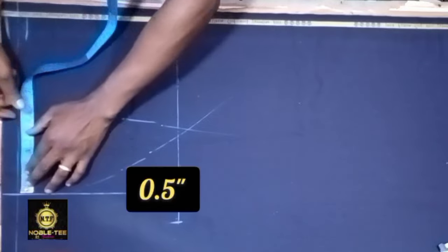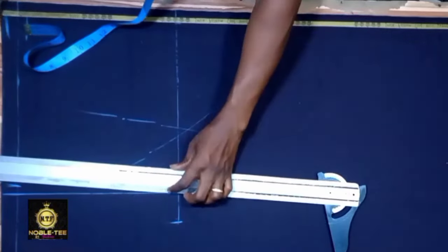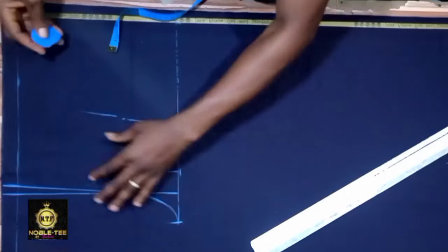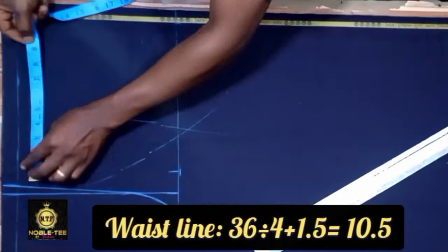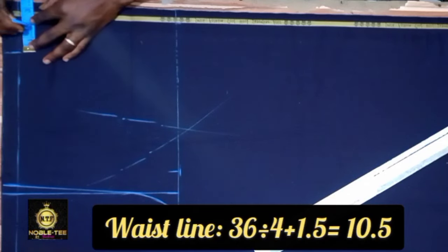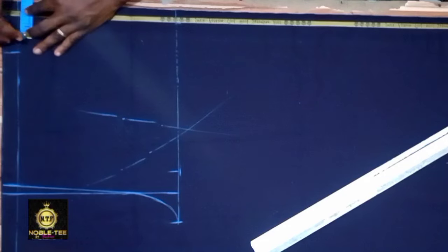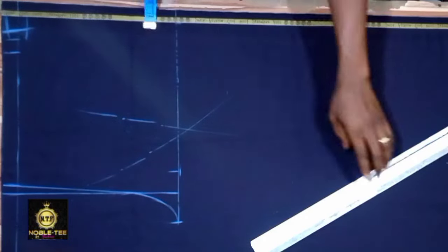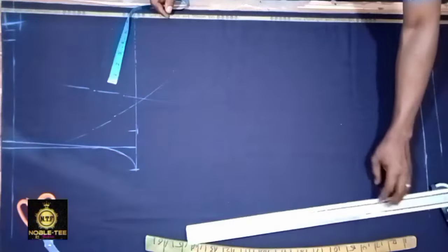Now let's get the waist line. Measure a half inch here and then connect the line from this point. Our waist is 36, so that will be 36 divided by 4 — which is 9 inches — plus 1.5. That 1.5 is the seam allowance by the side: half inch for the seam allowance and 1 inch for the zipper allowance. This is where we are cutting.